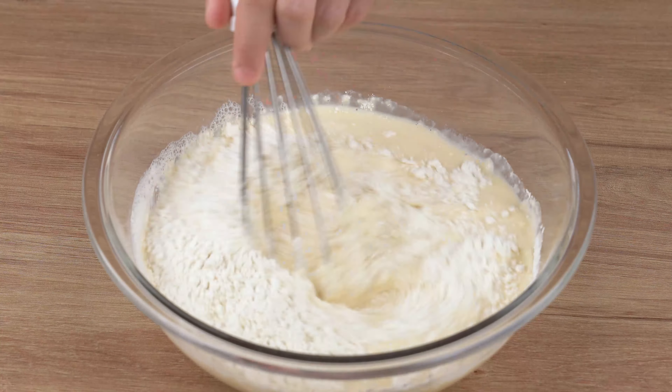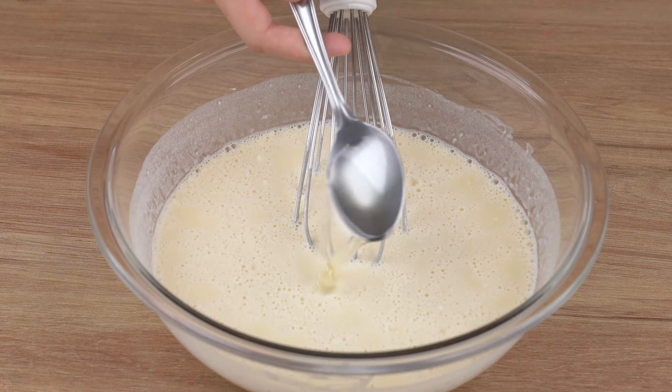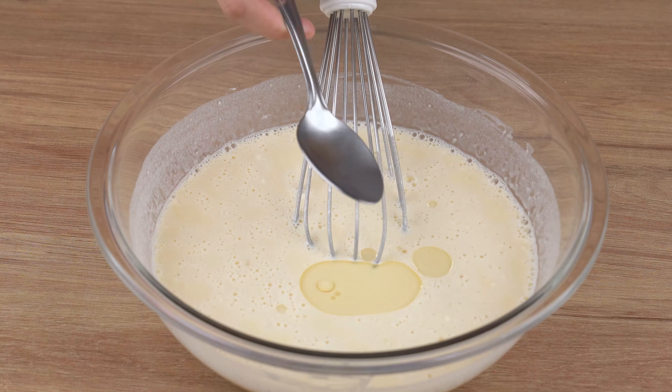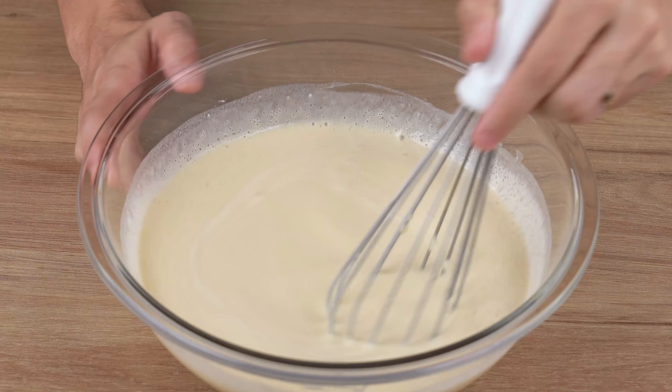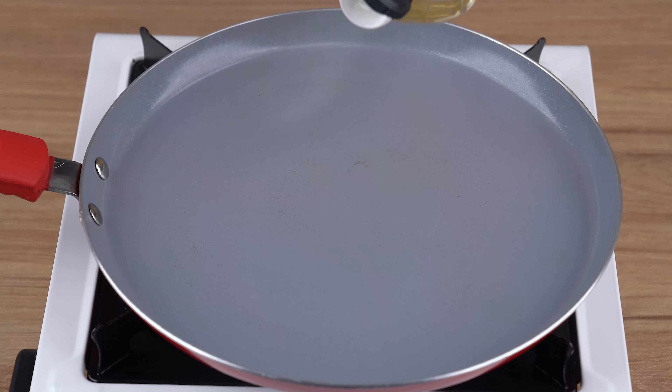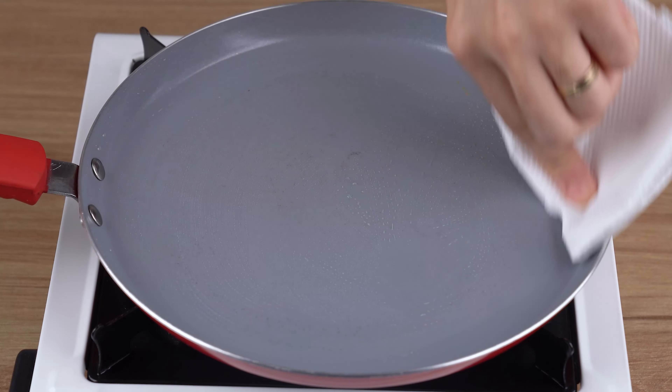When that happens, add 200 grams of wheat flour and mix again until combined. Finally, add one and one-half tablespoons of vegetable oil and mix once again. This is the right mix.